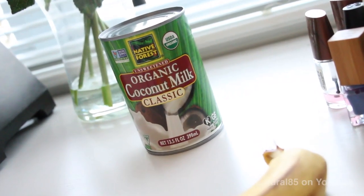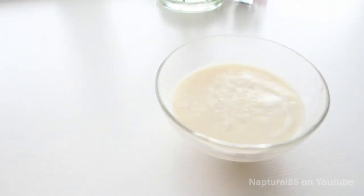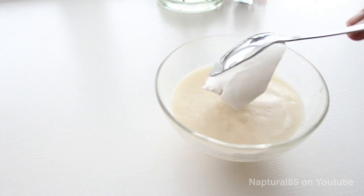So we're using half a can of whole coconut milk. This fatty substance is gonna nourish and moisturize the hair as well as strengthen. So add half a can to the bowl.